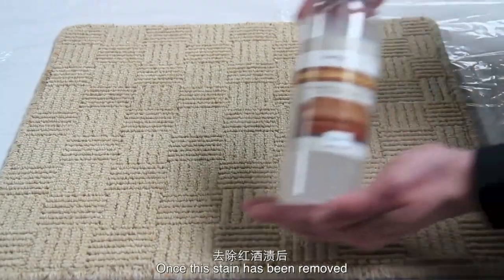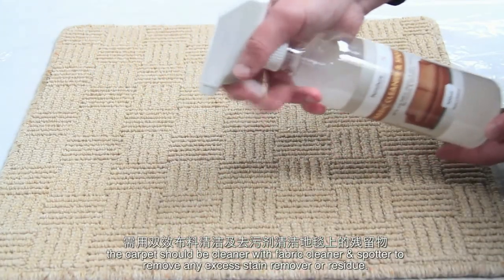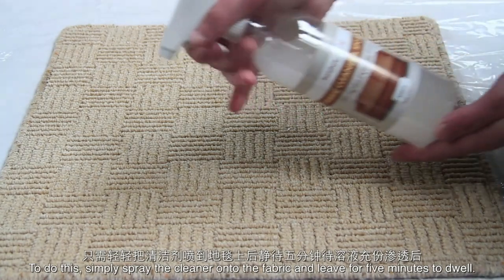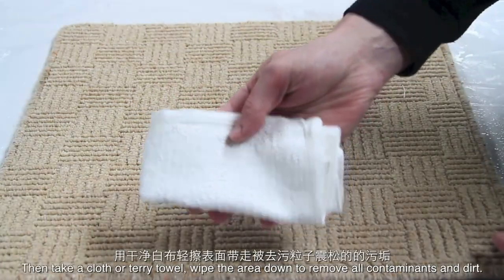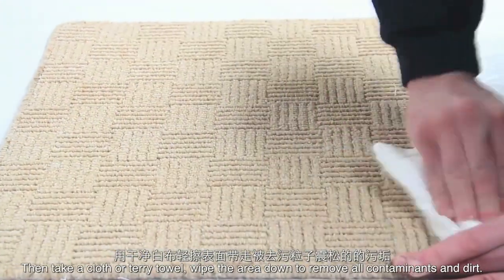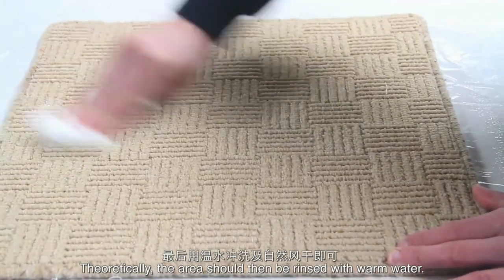Once the stain has been removed, the fabric should be cleaned with fabric cleaner and spotter to remove any excess stain remover or residue. Simply spray the cleaner onto the fabric and leave for 5 minutes to dwell. Then take a cloth or a terry towel, wipe the area down to remove all contaminants, dirt or grime. For a thorough clean, the area should then be rinsed with warm water.